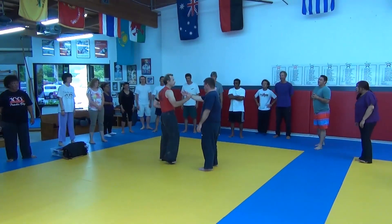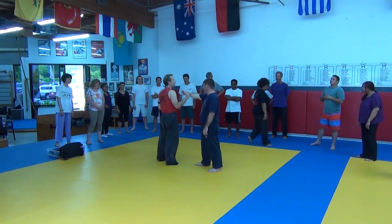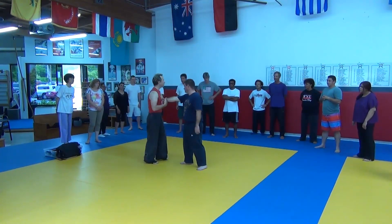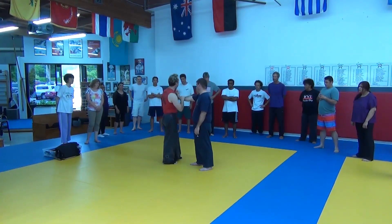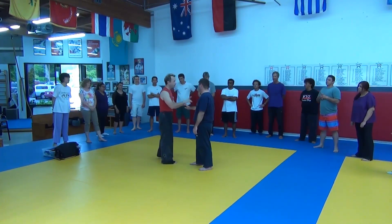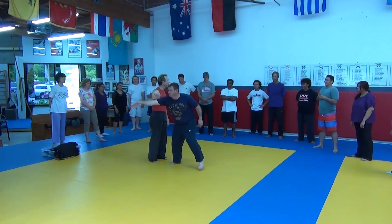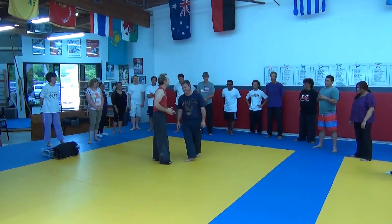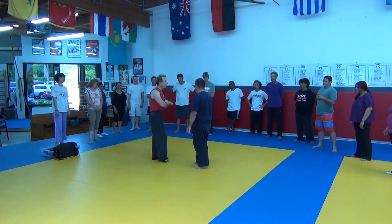We're going to start again from our reference position. I'm showing this based on a punch, but I don't care what's going on past his wrist. If he puts his hand out like he's going to push me, that's the same angle as a punch. Filipino martial arts does not equate defensive tactics with the attack — they equate it with the angle. So if he comes at me with a punch, push, choke, or hair grab — same thing, same defense.